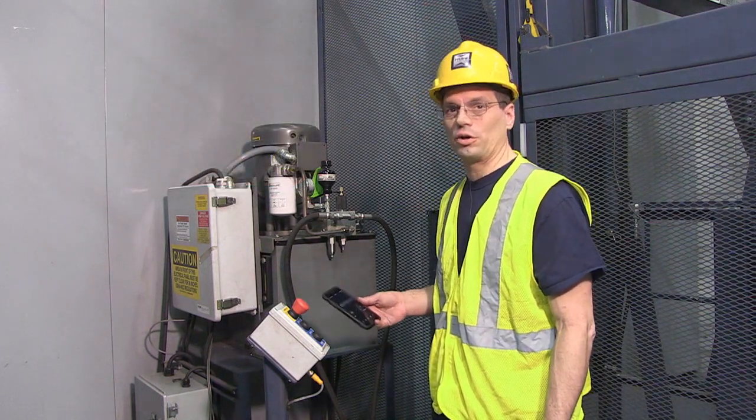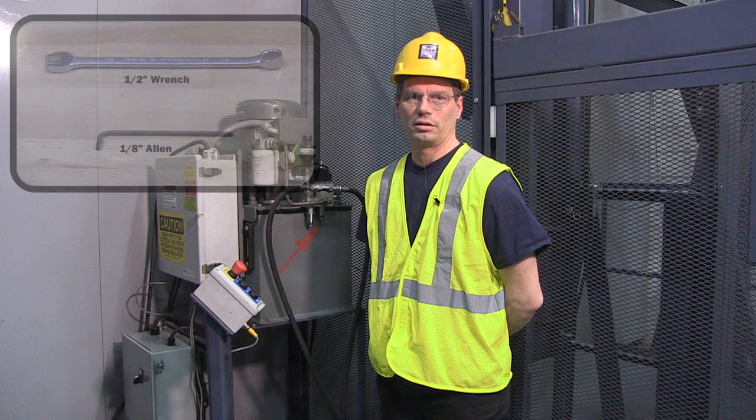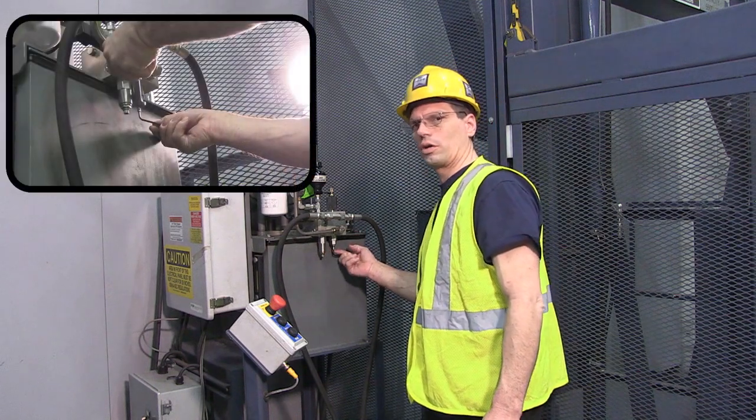In this situation, the lift is dropping too fast, so we have to slow the lift down. We'll adjust the flow control valve using a 1-inch wrench and a 1-inch Allen. Insert the Allen wrench in the valve stem, loosen up the jam nut. To slow down the lift, we're going to go counter-clockwise.